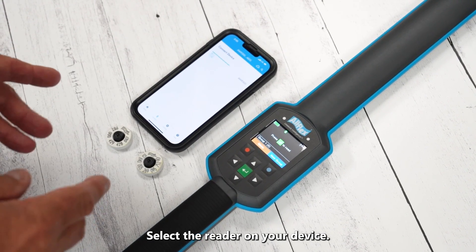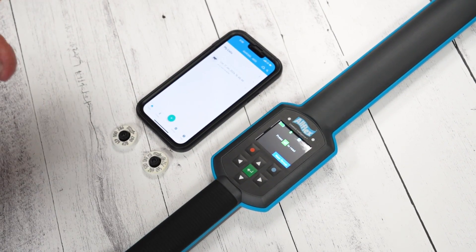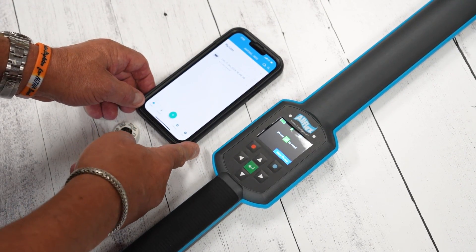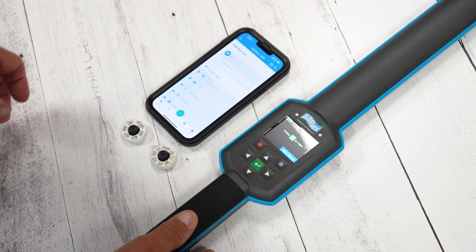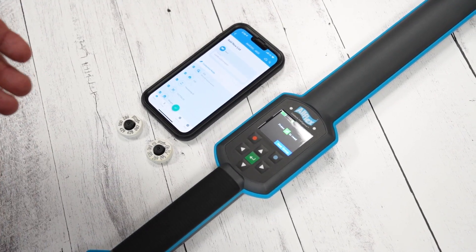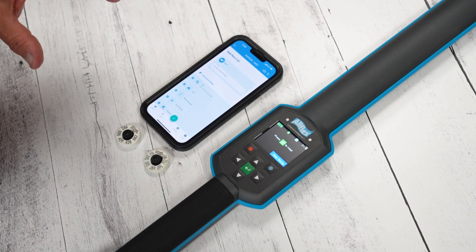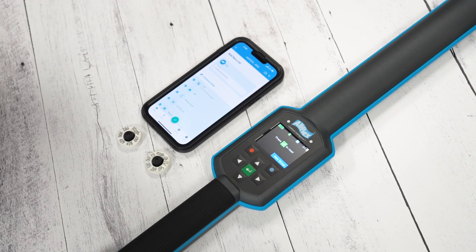Now we're going to find the Allflex Connect app. We'll go ahead and open that up. Since we've connected through Apple's internal Bluetooth, our AWR 300 device shows up — we'll tap that. This enables the Allflex reader to read into the Allflex Connect application for data collection. In the app we've got Home, Connect — which you don't need to worry about since we're already connected — Settings, and Help.